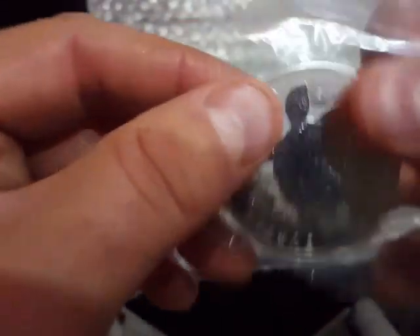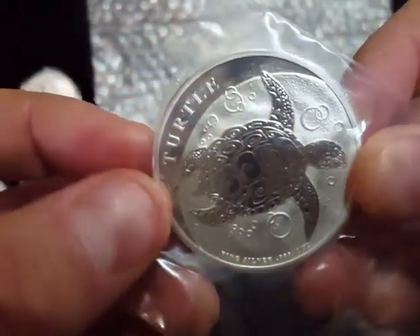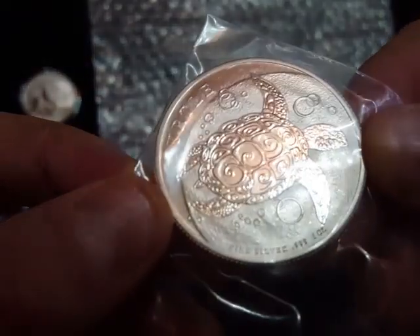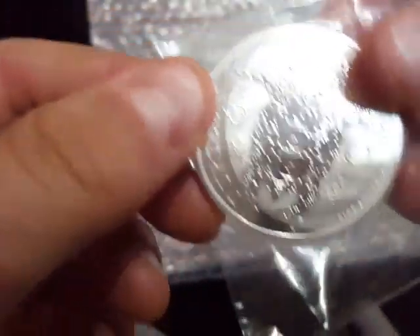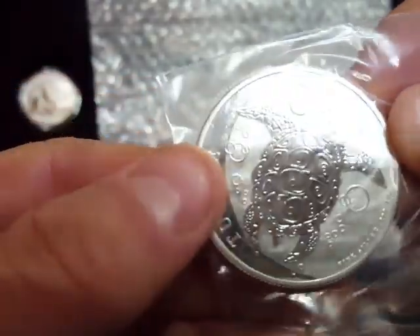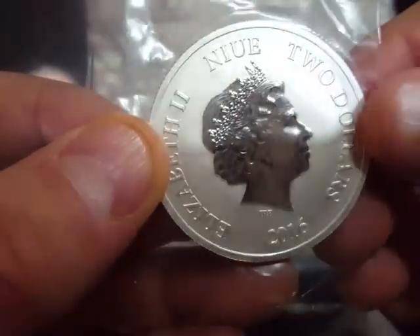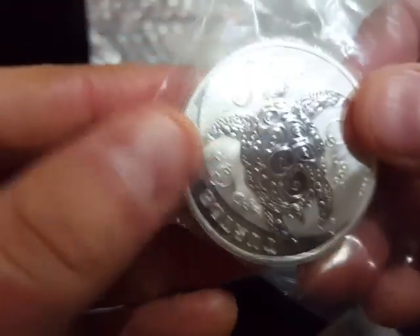I've also ordered the 2016 libertad from Atkinsons Coins. I didn't have one of these turtles — this is the 2016 turtle. I like to keep the turtles up to date because they're quite a cute coin. Old Liz on the back of these — quite a nice finish on these I think.